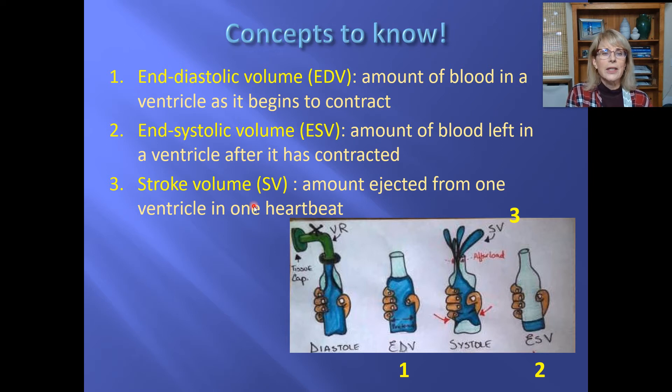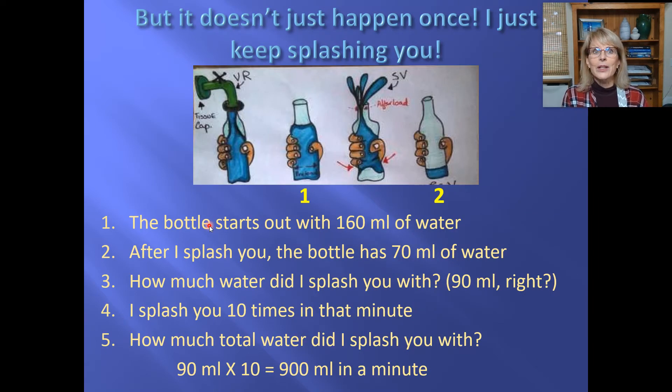The amount of blood left in the ventricle at the end of systole — after the ventricle has finished contracting — is called the end systolic volume. And the amount that got ejected, analogous to the water you got splashed with, is known as the stroke volume. That's the amount of blood ejected from one ventricle in one heartbeat.